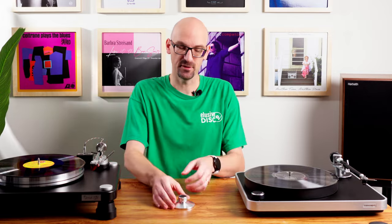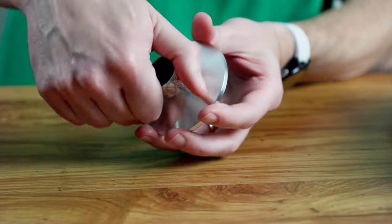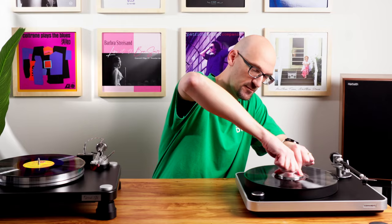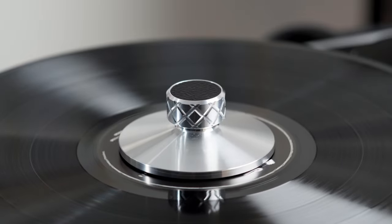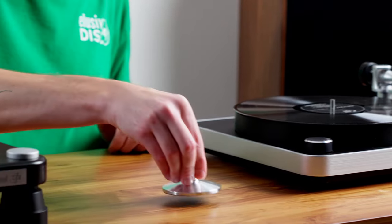Next is the Project Clamp-It. This is an aluminum record clamp that tightens down. It has a nice soft leather bottom and top. This is for non-threaded spindles — it clamps down really well. This is a little lower profile but still looks good and can be used on any non-threaded spindle. This is actually the clamp I use in my office every day listening to records. I really like how it performs. It's only $99.00 — a reasonably priced clamp and a good choice if you're unsure whether you want a clamp or weight.